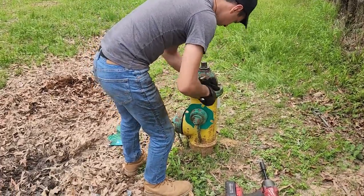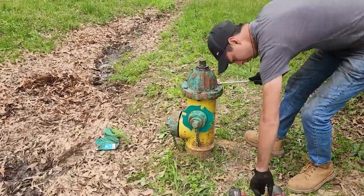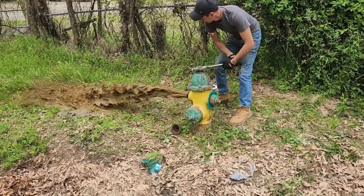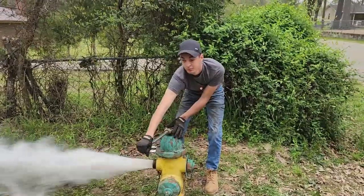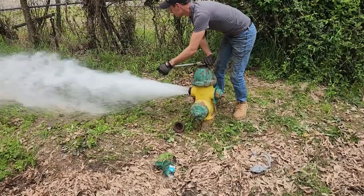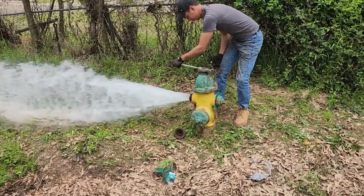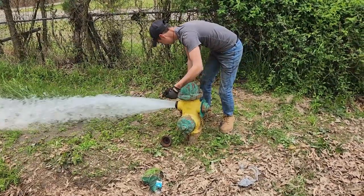We're double-checking those nuts, making sure they're snug down tight. We use an impact to get them on there but I always want to double-check. When we got here this hydrant was inoperable — you can see it hadn't been working. Now look at that — nice and smooth. Ethan's able to work it one-handed, piece of cake. That shows just a little upper rebuild can have your Mueller standard fire hydrant back to operating like new.